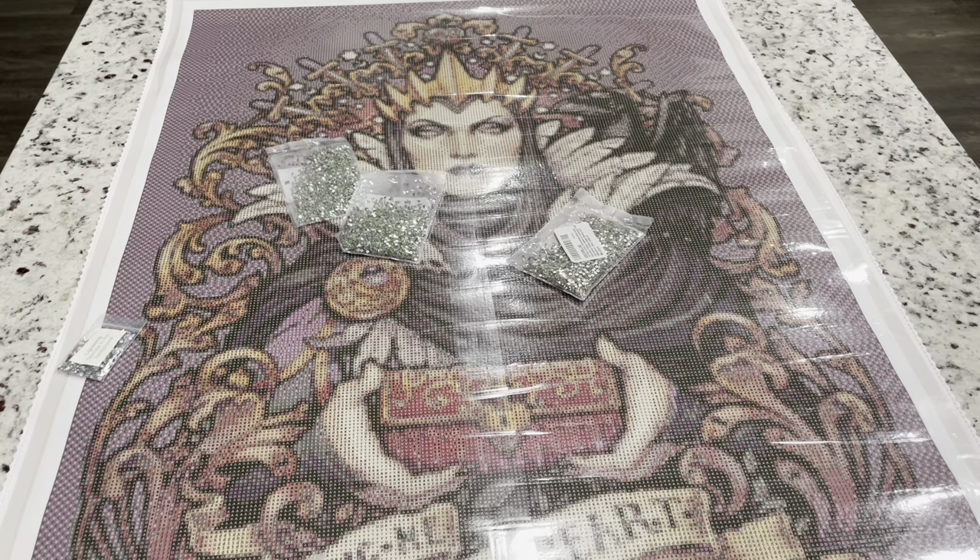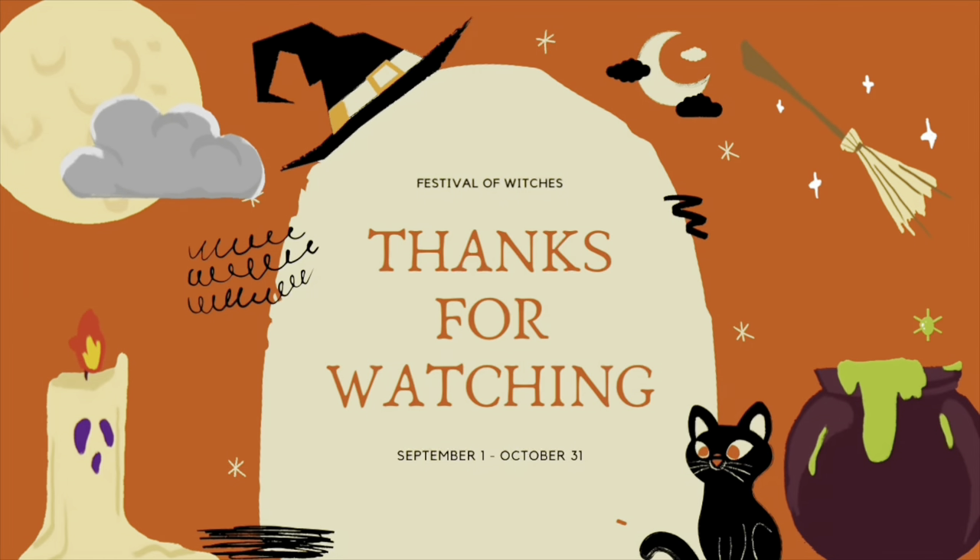I have three more large witches and four small diamond paintings coming from Dimoon Shop as part of this Halloween haul that I've just been so excited for. I hope you will stick around and keep watching — make sure to give me a like, and I will see you guys in another video. Bye!